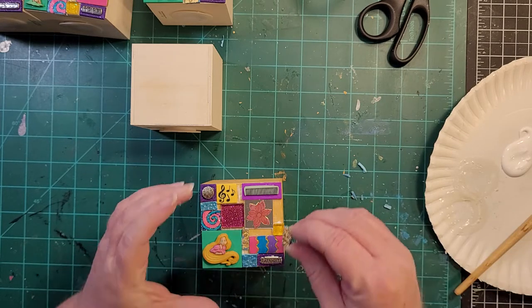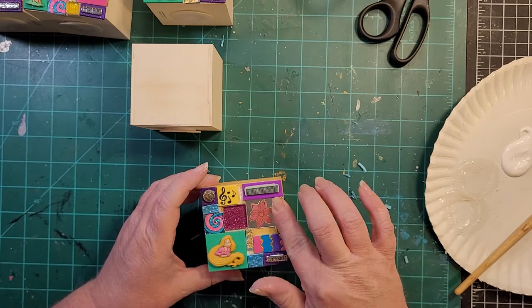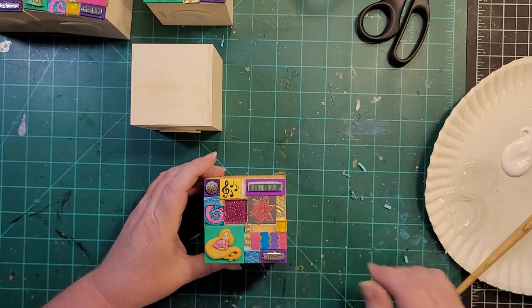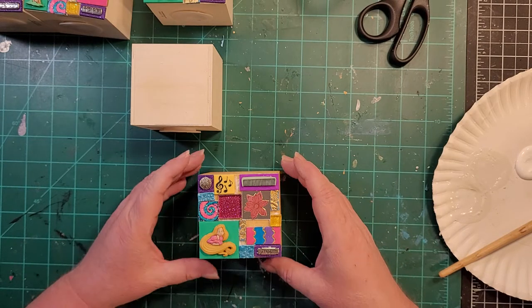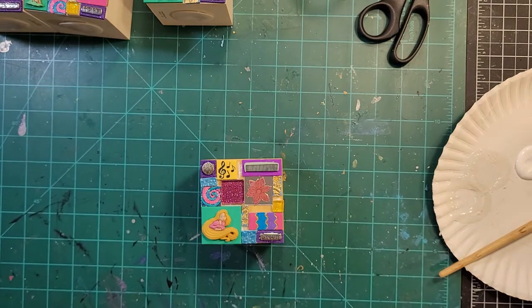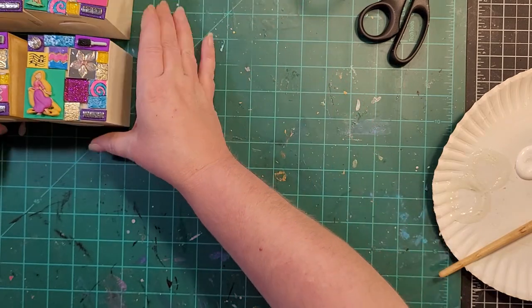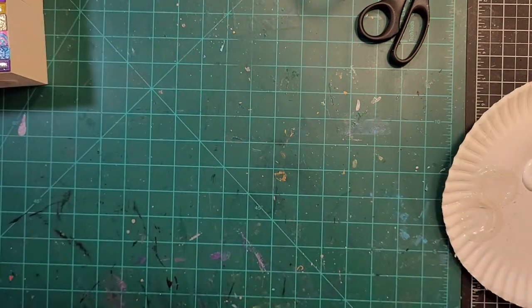I'll do another video where I show filling in the gaps. That side is glued and I need to give it a few minutes for the glue to set up — if I try and turn it and glue another side the tiles will slide on me. So we're going to set that aside and I'll show you a couple of other ones that I need to fill in the gaps on.